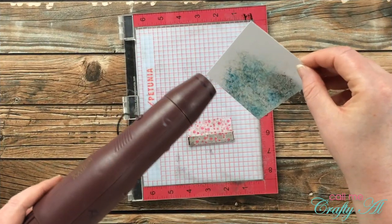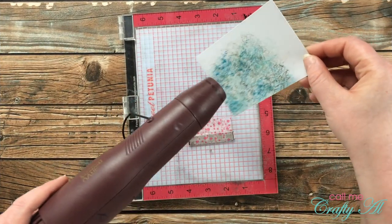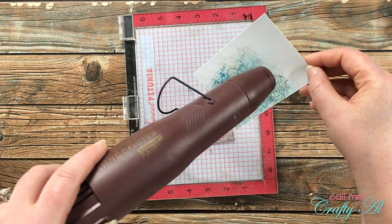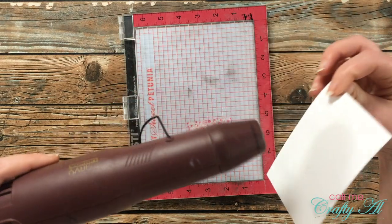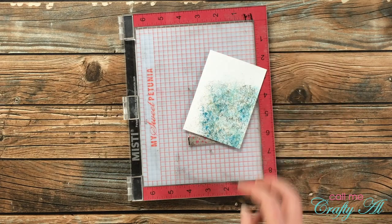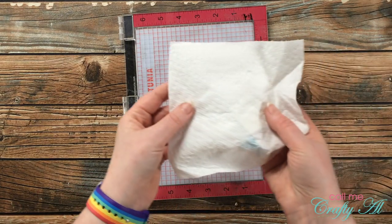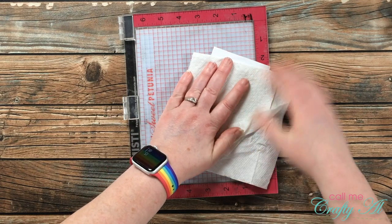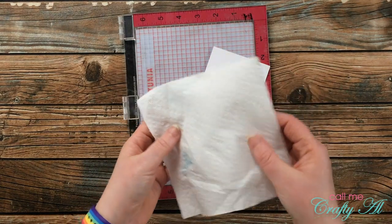The next step is going to be stamping and heat embossing on that piece I just inked. The inks I used should dry quickly, but I did bring in my heat tool and heat set that just in case. If you don't have a heat tool, you could always just use a piece of paper towel, press down on there, and see if it pulls up any ink.